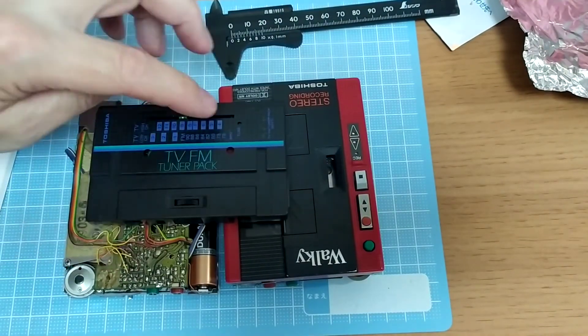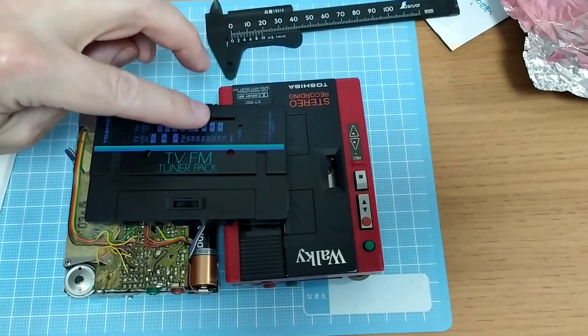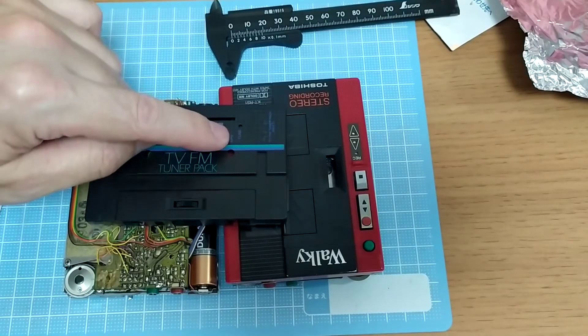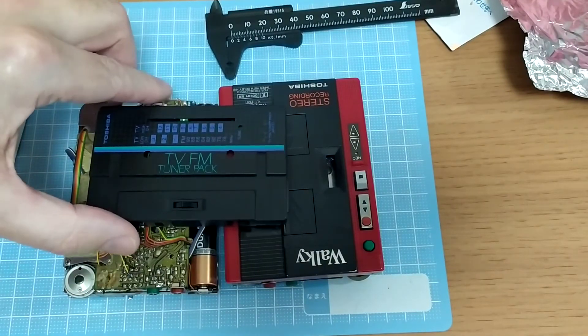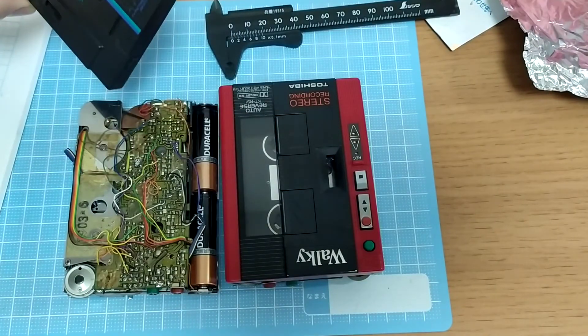I'm quite pleased that that works. This particular one will tell you when it's tuned, but it doesn't say stereo, so I don't think this is a stereo pack. Some of the later models were actually stereo and have a separate light for stereo. I wouldn't mind getting my hands on one of those, but only if I get one of these actually working — I don't really want to spend any more money on these.